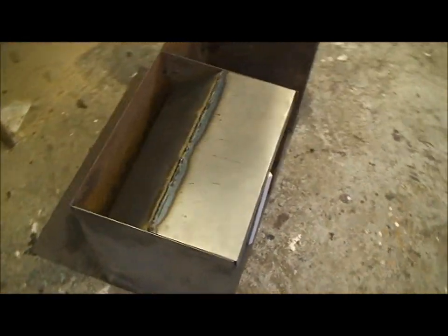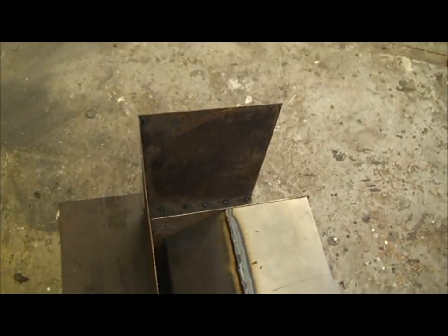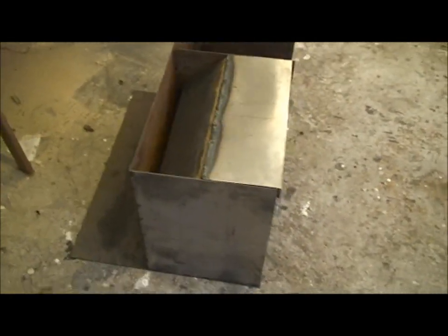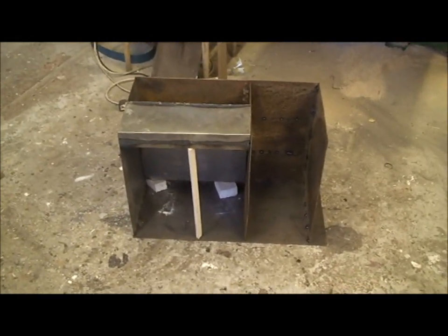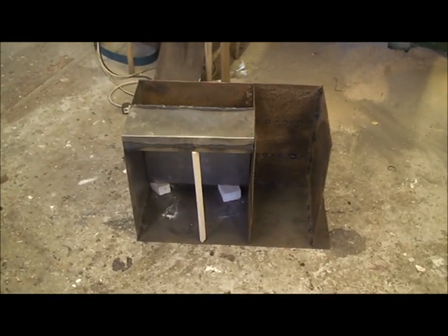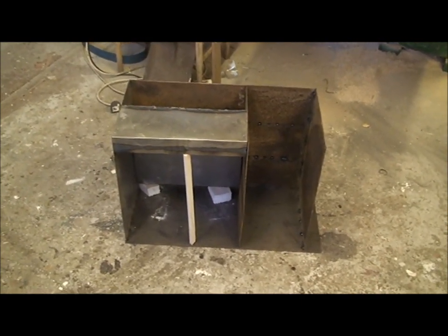So there's the stove — pretty sure you can all see that now and know what I'm doing. I'll spend a bit of time now and tack all those bits together and be back shortly.